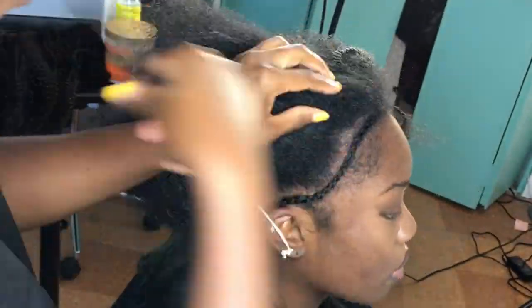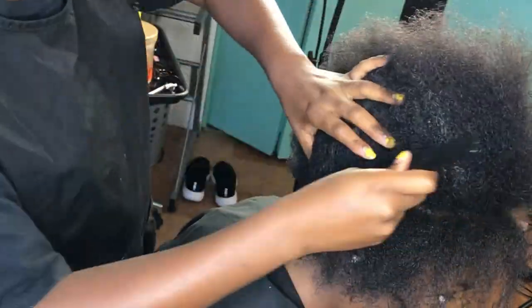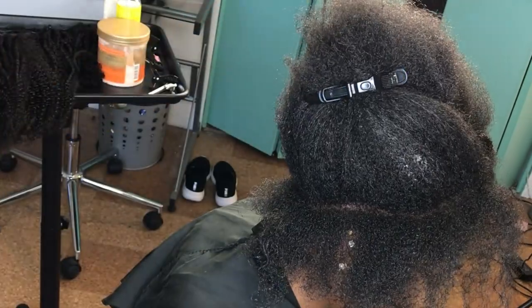After doing the minimal leave-out, I started to braid her hair in regular cornrows going back. When we get halfway through, I'm going to switch things up — so keep on watching.